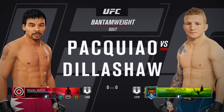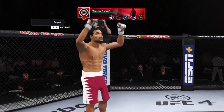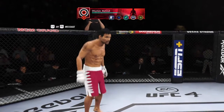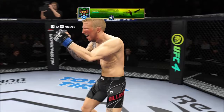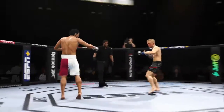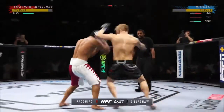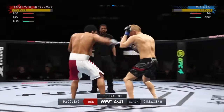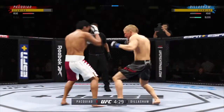A UFC Bantamweight tilt. Let's get this one started here — Round 1 is underway. We've got a striker who is a force to be reckoned with. He draws a guy who can do a little bit of everything, and that guy is usually the one that will have the advantage. But we know what a high-level striker is, and this guy is as high-level as we've ever seen in the UFC.